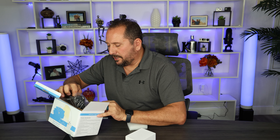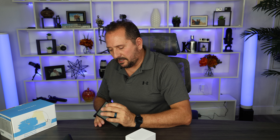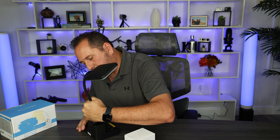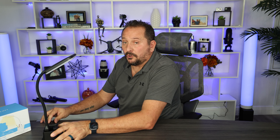We got the power supply and the unit itself, which is actually a perfect size for my secret idea. To assemble it, we just stick the light on — that wasn't hard — and then plug it in. We've got a plug here in the back. So far so good.